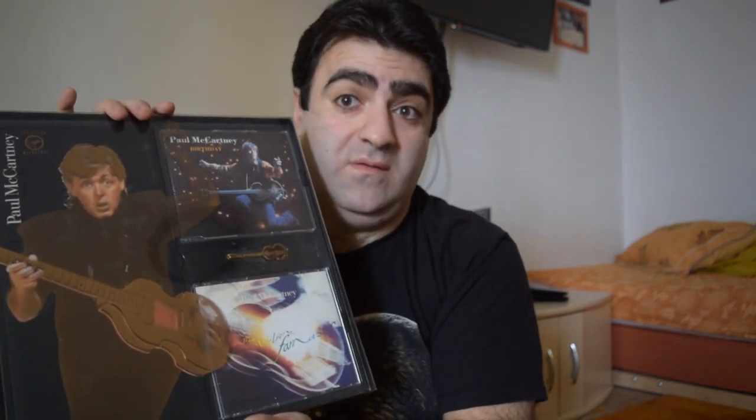I'd like to do a little unboxing of that box set. First of all, the front cover is a plastic cover which has Paul McCartney's image — like a hologram image on it, which is transparent. See that? This is the case.